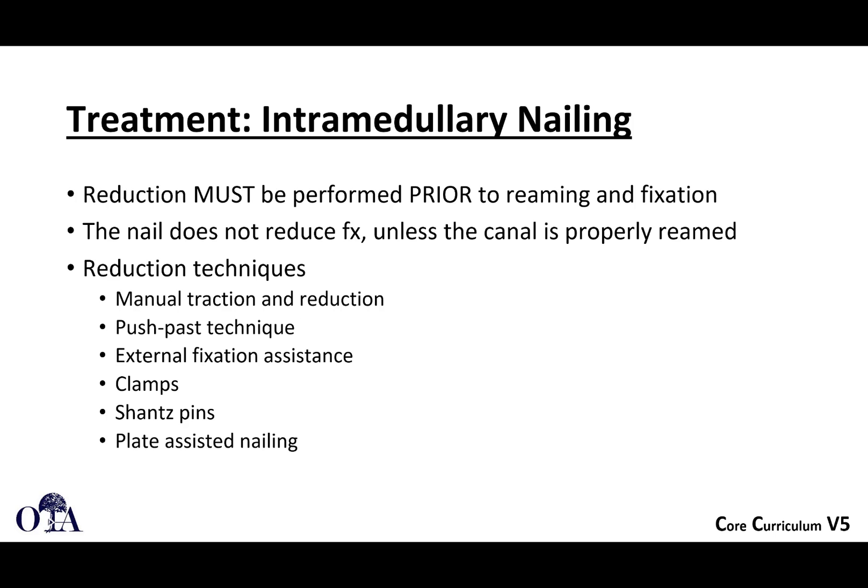Make sure you get the reduction prior to reaming and fixation. The nail does not reduce the fracture unless the canal is properly reamed. The nail will help reduce true middle third diaphyseal fractures to some extent, but you shouldn't really rely on that. Certainly if you have a loose-fitting nail and a fracture that's a little more proximal or distal, the nail does not reduce the fracture, and you can get a malreduction and fix it in that position if you're not careful.